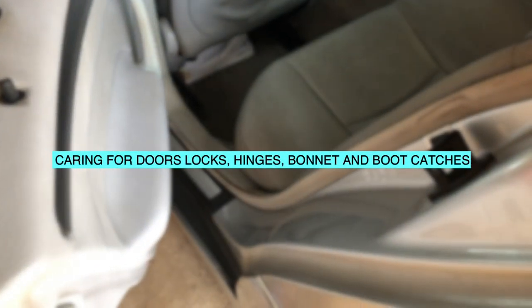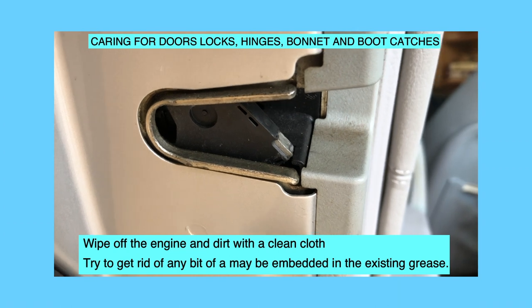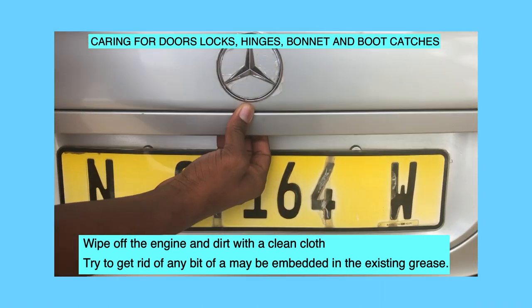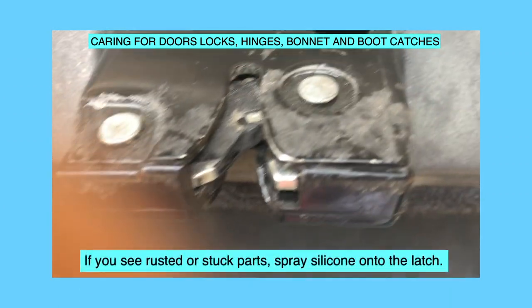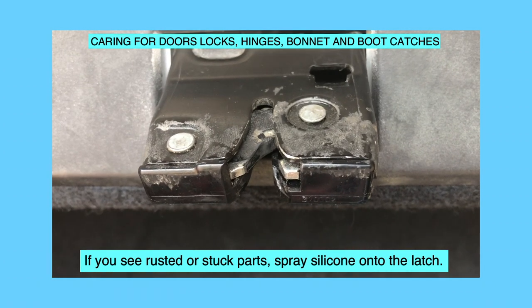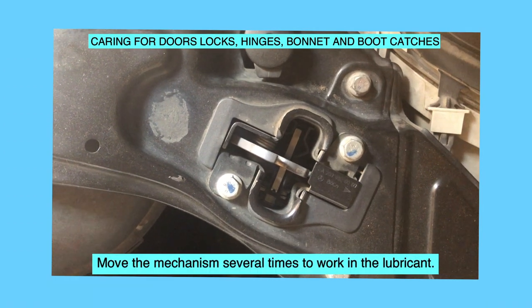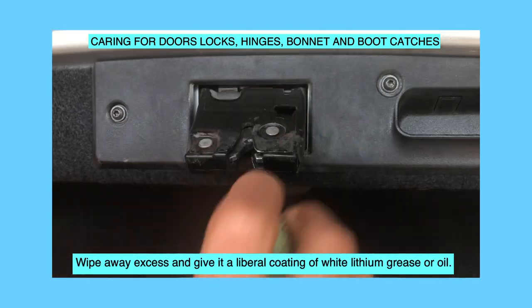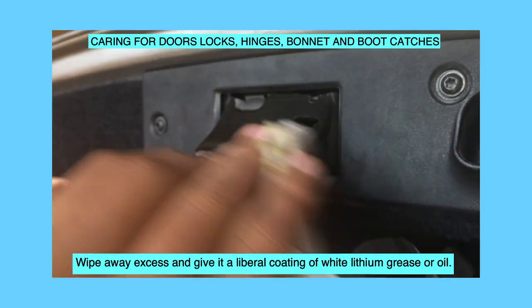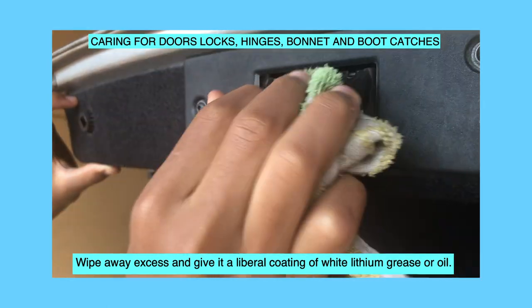Door locks, hinges, bonnet and boot catches: wipe off any grease and dirt with a clean cloth. Try to get rid of any bits of dirt embedded in the existing grease. If you see rusted or stuck parts, spray silicone onto the ledge. Move the mechanism several times to work in the lubricant. Wipe away excess and give it a liberal coating of white lithium grease or oil.